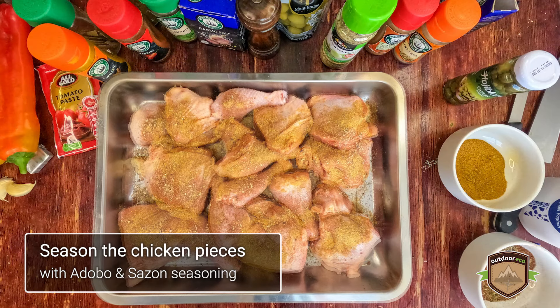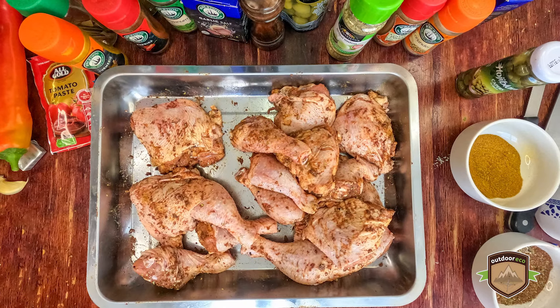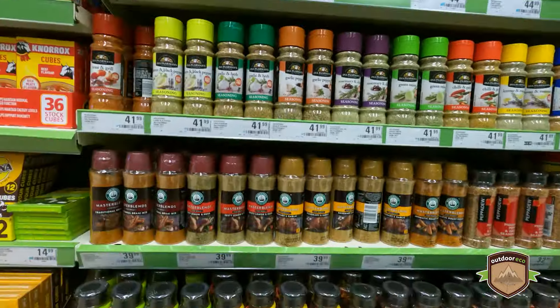For our Pollo Guisado, we've got tender chicken pieces seasoned with a blend of traditional spices and local vegetables. All we need now is to find adobo, sazon, and sofrito seasoning.